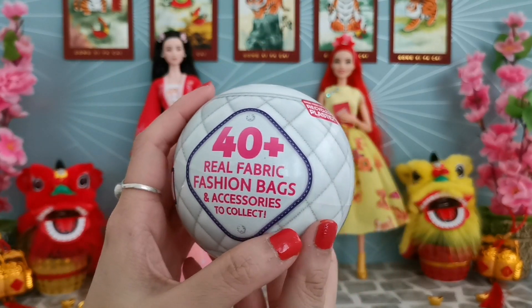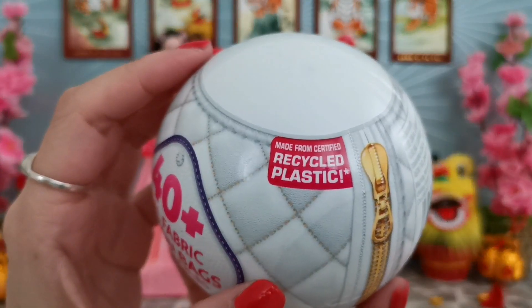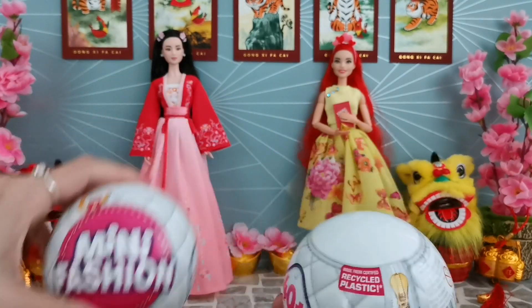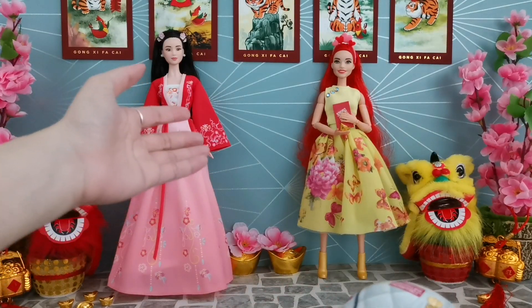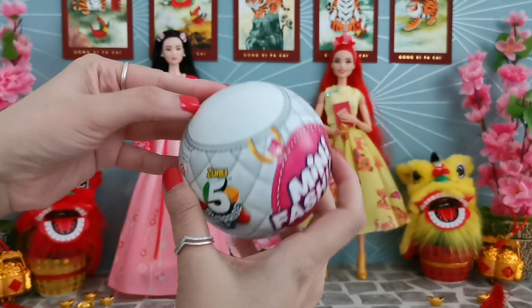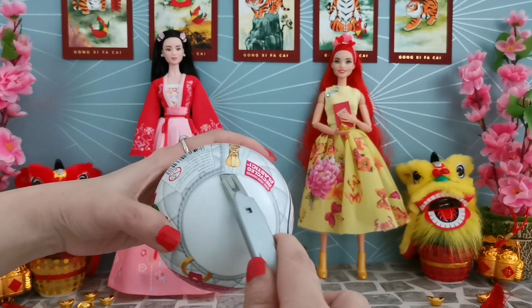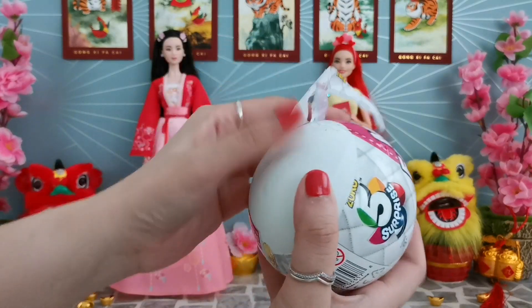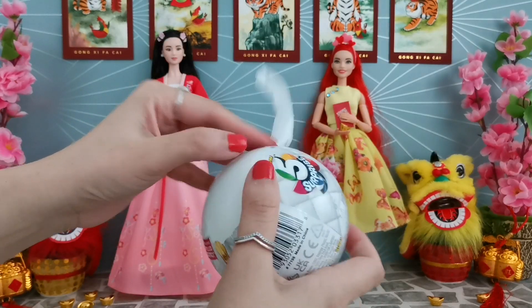There are 40 plus real fabric fashion bags and accessories to collect. It says 'recycle plastic' on the packaging. I've got two and I'm super hoping that one of these can coordinate with the color theme of what she's wearing, and also hoping there are no duplicates. I got this from Taobao - my friend helped me get it.